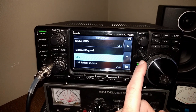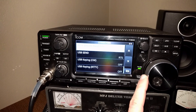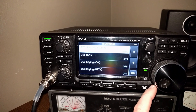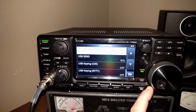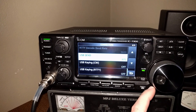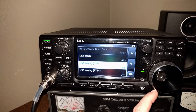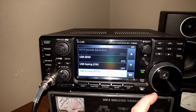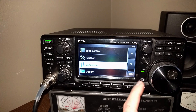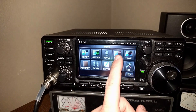Back in connectors, continue down to serial function CIV. Baud rate is 9600, USB send RTS, USB key CW off, USB key ready off — and that's pretty much it, so go ahead and go back.